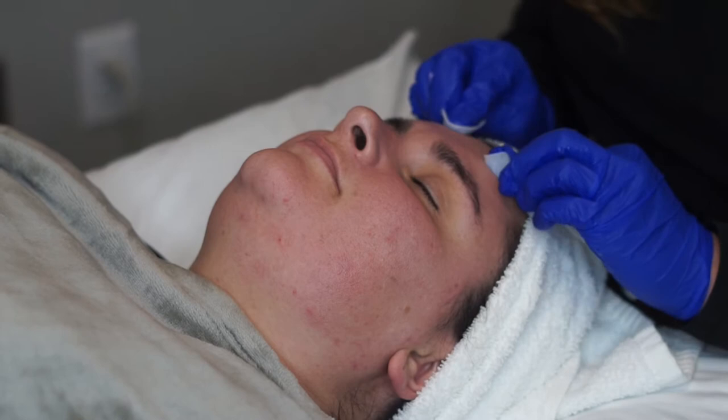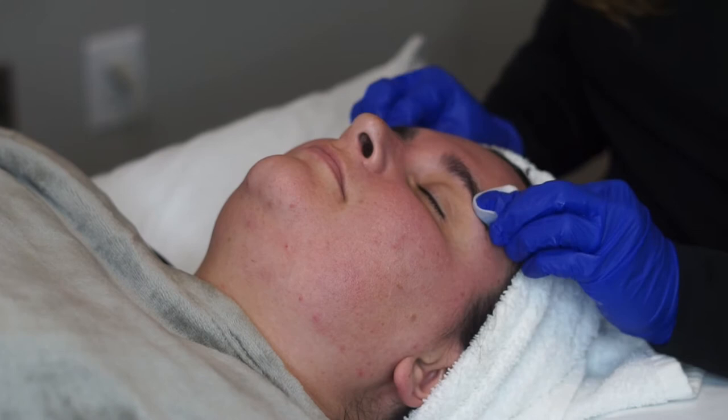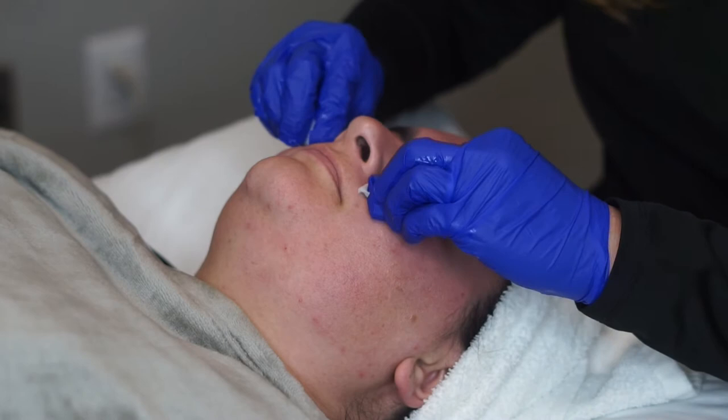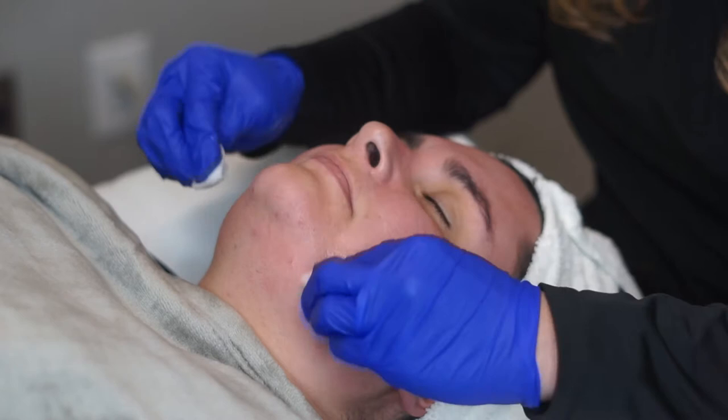Second step is actually the application of the peel. This gets a little warm, which is why she's holding that handheld fan. We start with one pass and see how her skin reacts, giving it a minute. I'm watching the color of her skin, making sure it's not getting too red. We expect it to react a bit — sometimes it gets a little white, sometimes a little red, depending on your skin condition.